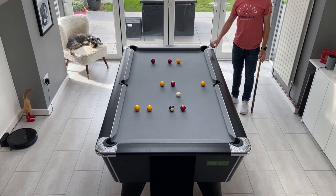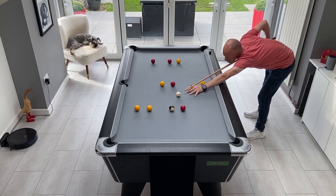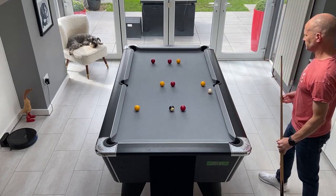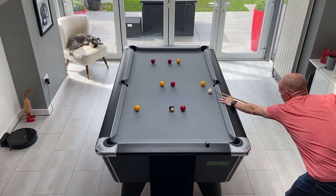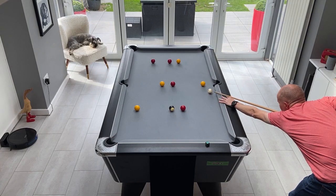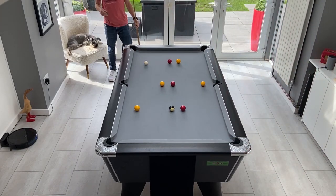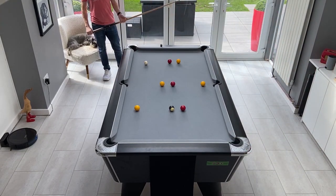The other rules are that you can only use the corner pockets, you can't cannon into any other balls, and the black must be last. This is a fairly difficult drill because you need to maneuver the cue ball around the table — it's very easy to run into other balls.